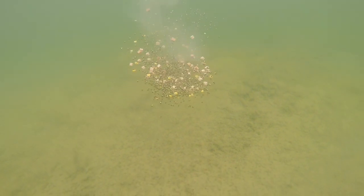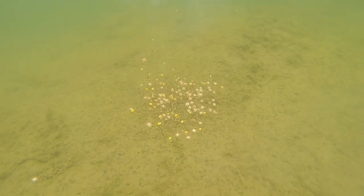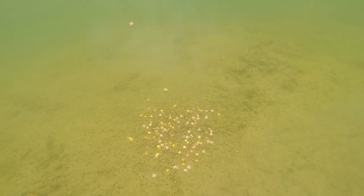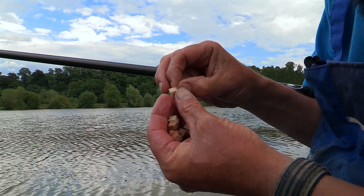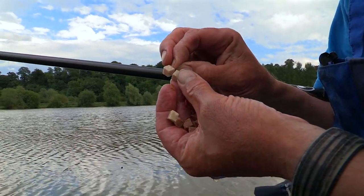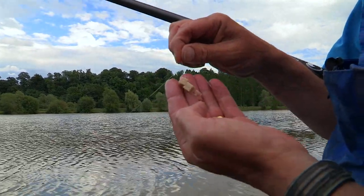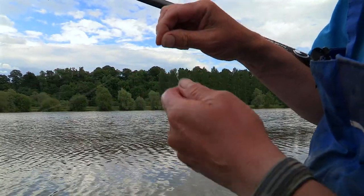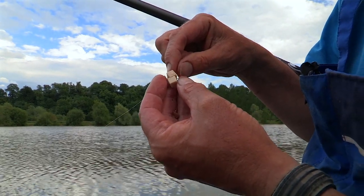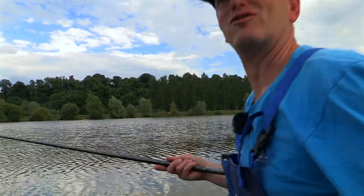One of my favourite baits in these kind of conditions is to find two nice big bits of 8mm meat. I've got a nice size 12 extra strong, and I put two bits of meat on. Push it through like that, bring it out of the side, get another piece and put it on like that. Then just tilt that and it sits beautifully there. The difference is the hook's still showing, so you can still hook the fish without having to pull the meat through the hook. Because it sits at a really nice angle — my favourite bait for great big lumps.